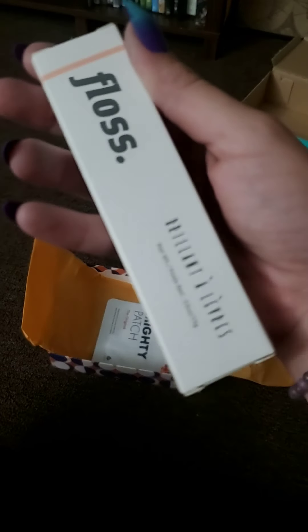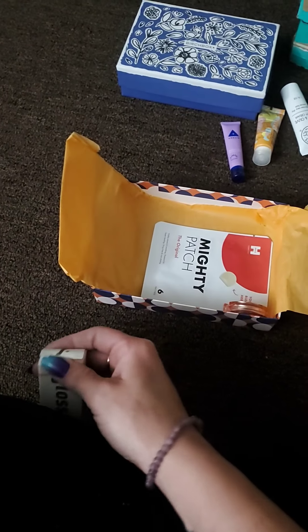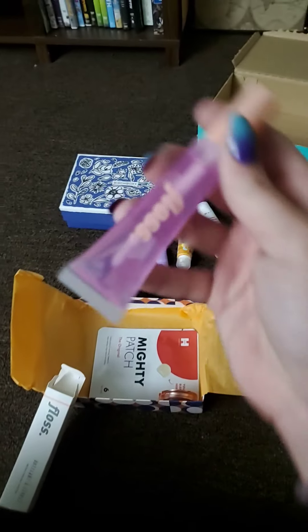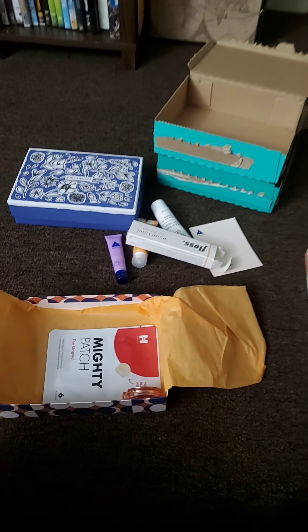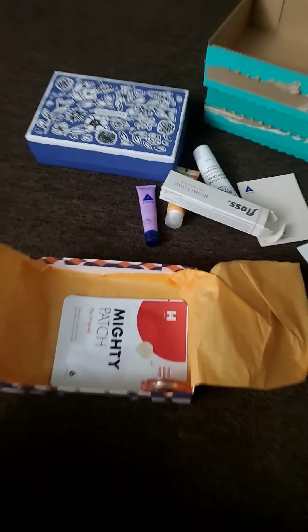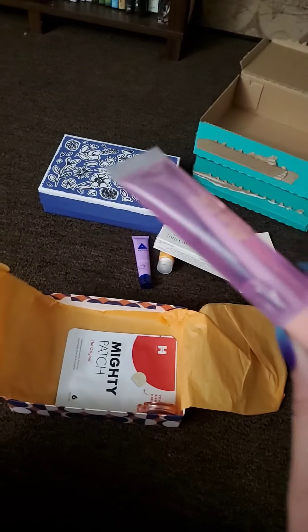Next we have a lip gloss — let me open it up to see the shade. It's a clear gloss! It's $16 for this tube. It's non-glittery, non-sticky, clear, hydrating, long-lasting, and super comfortable to wear. You can use it alone or over another lip color for added shine. I am very excited about this — I have mostly lipsticks and lip stains, not really any glosses, so I'll definitely try it.